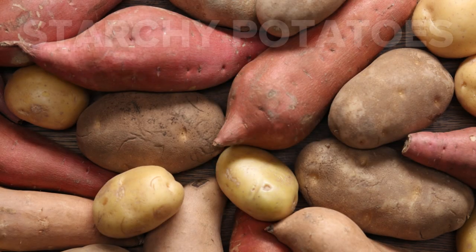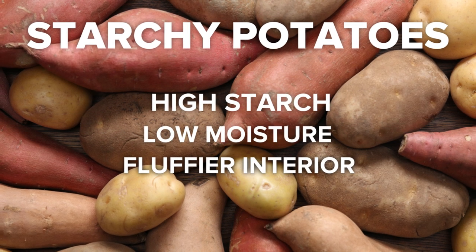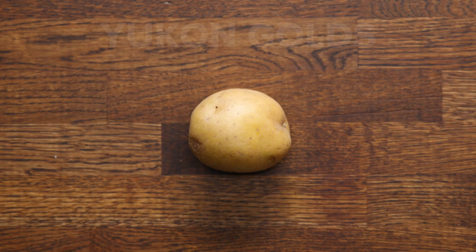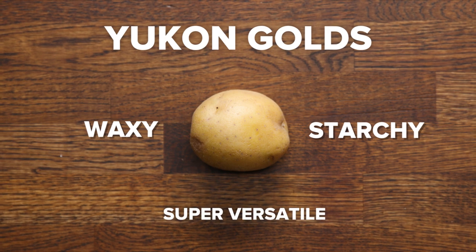On the other hand, starchy potatoes have high starch and low moisture, which yields a fluffier interior and makes them ideal for frying and baking. A few potatoes, like Yukon Gold, are actually considered both waxy and starchy, so they're super versatile.